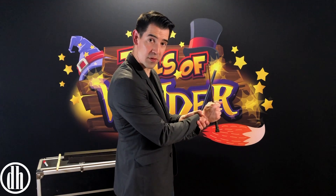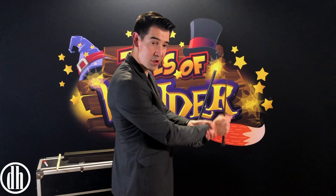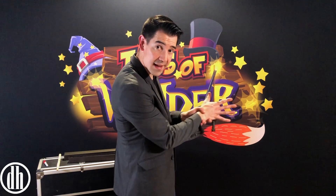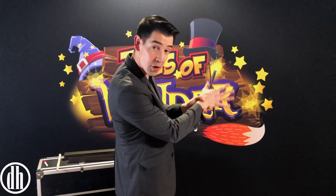Are you ready? We'll give the wand a squeeze, and we'll count to three. One, two, three. On three, we open our hands, and look at that — the wand is floating in mid-air.